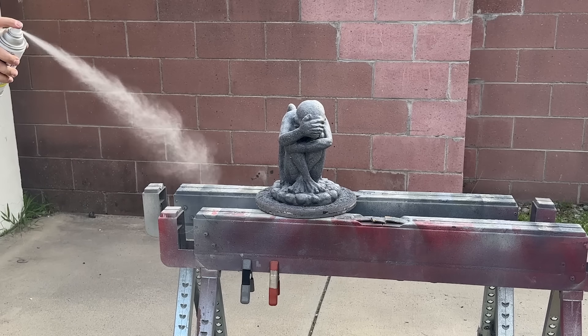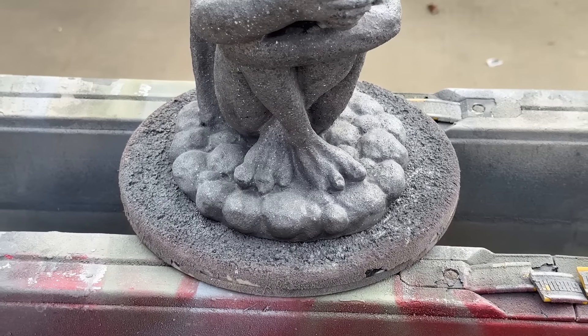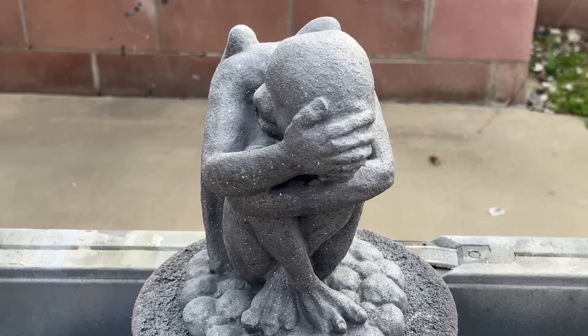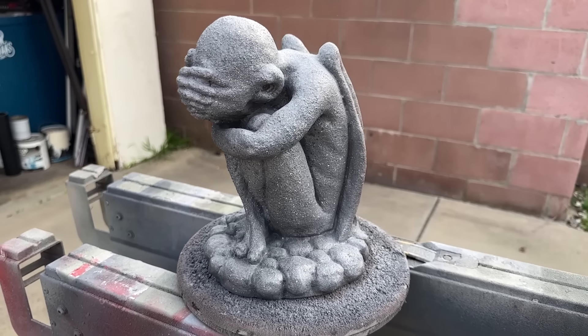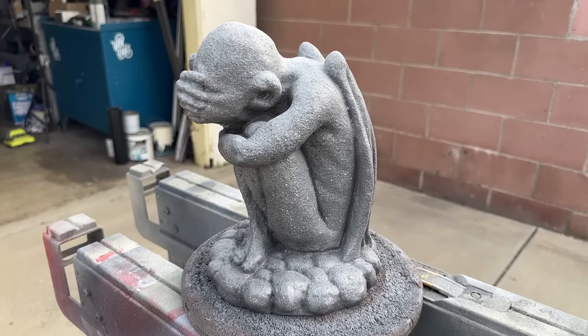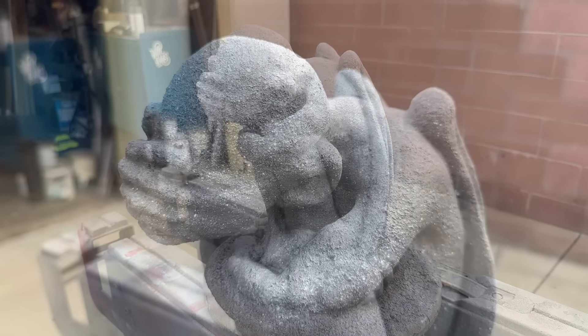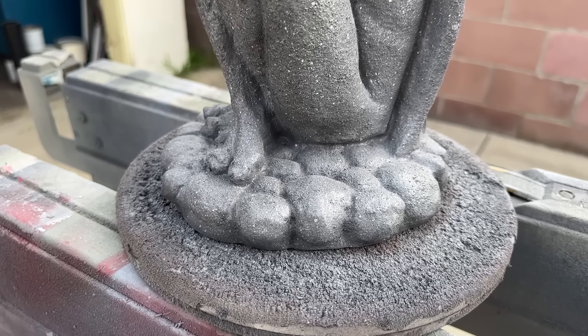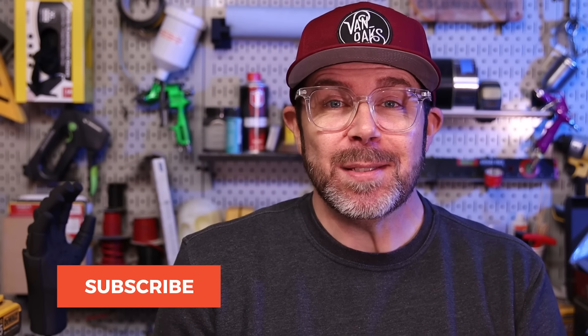And when your statue, or whatever prop you're turning into stone is dry, you can call this one done. Now this little guy is going to be a great addition to my Haunted Mansion collection, and this paint technique really gives it that Disneyland feel. Well, that's going to do it for this one. Be sure to like and subscribe if you haven't already. But most importantly, go make something!